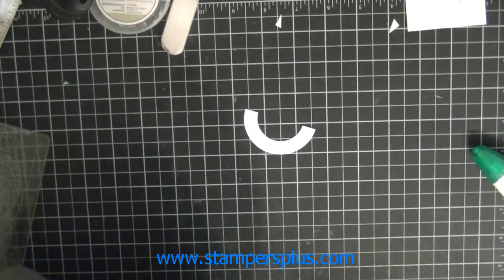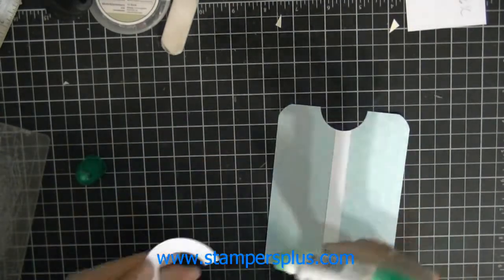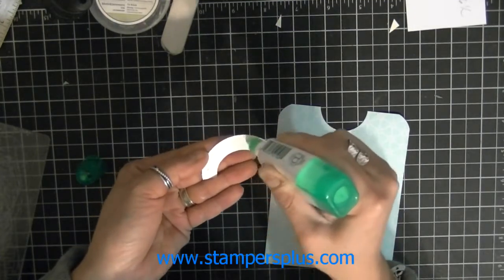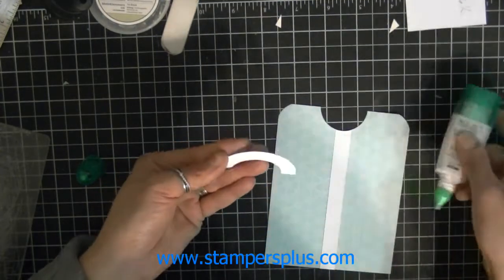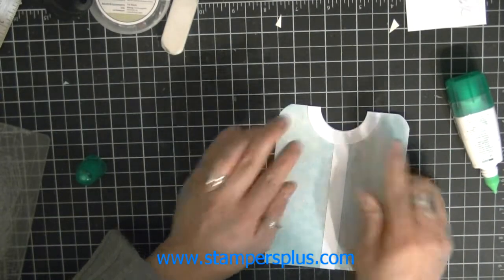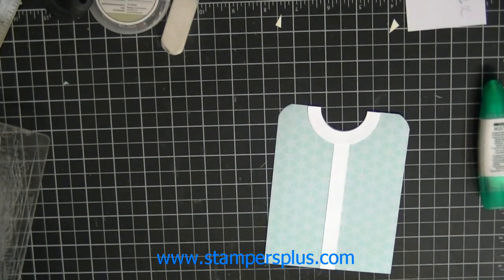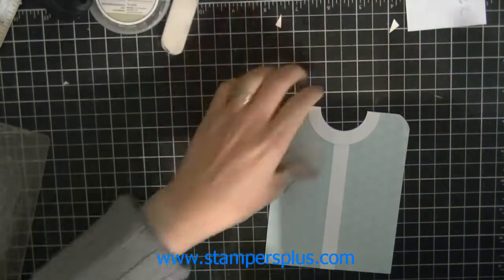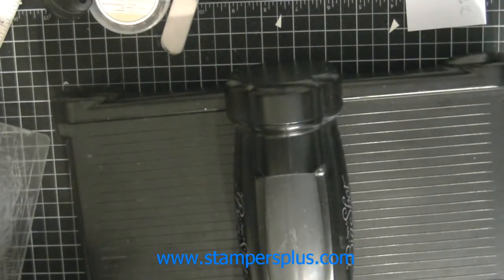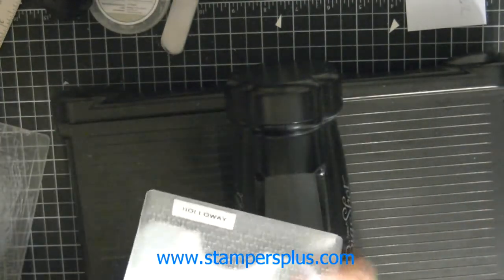Here's the collar. Glue the collar on and line it there. Take your Big Shot again and this time run it through the lattice embossing folder.